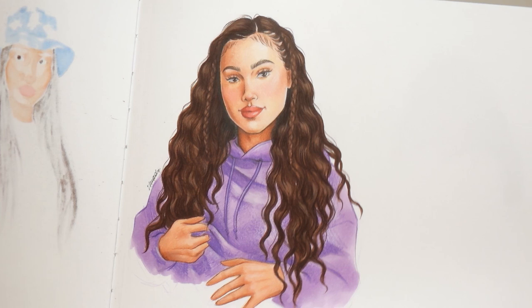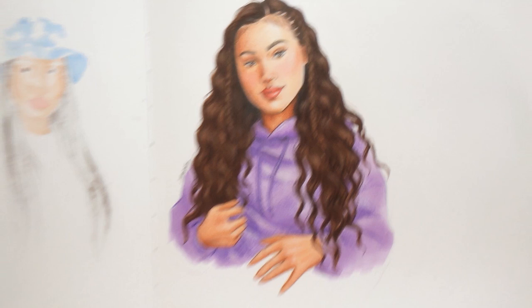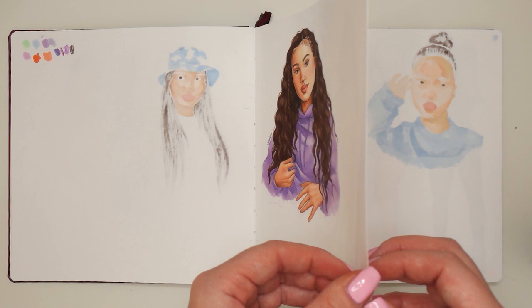This drawing I absolutely love. I love how her face turned out, I love how detailed her wavy hair is, and everything about this illustration is pretty neat in my opinion. But the page itself looks a little bit blank — I would maybe add some sketches here and there, but I'm definitely not adding anything more right now.